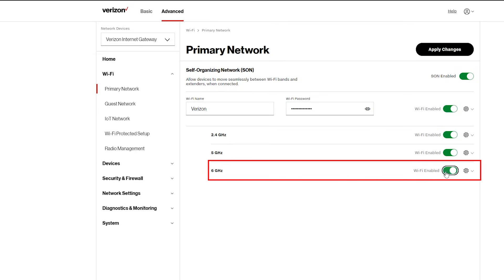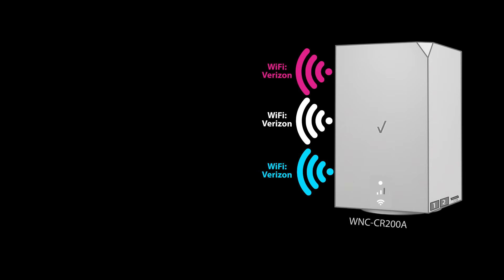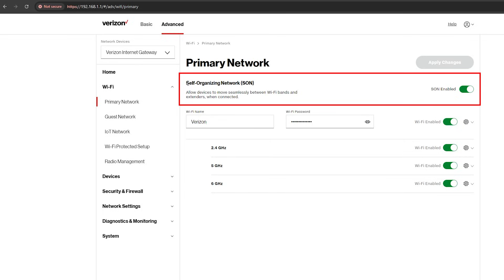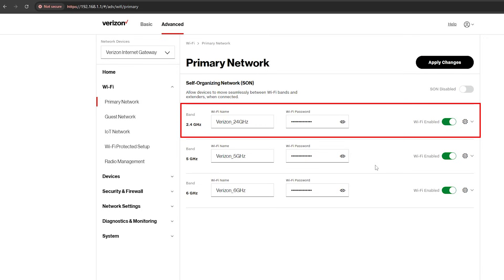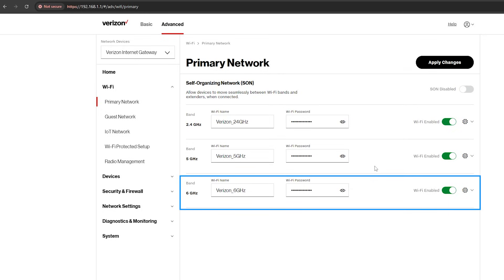The 6 GHz band is disabled by default, so I'm going to enable it. Currently all three bands share the same name and password, meaning when you try to connect a device you will see only one Wi-Fi name even though there are actually three bands. After you connect, the device will decide which frequency band to use. While this is good in theory, some devices might have issues. So you can disable this feature and use different names and passwords for each band. I personally prefer this — I use the 2.4 GHz band for smart devices only, the 5 GHz band for most other devices, and the 6 GHz band for devices sensitive to network quality.